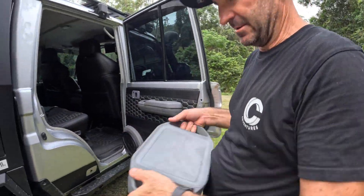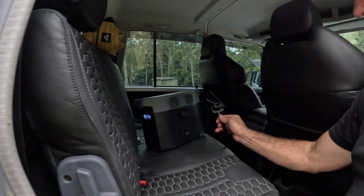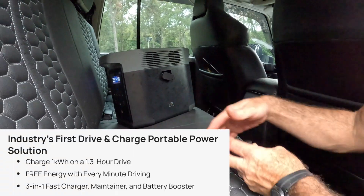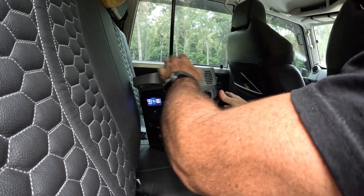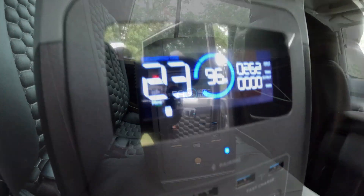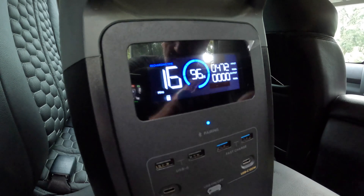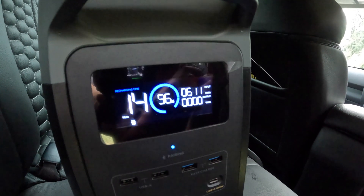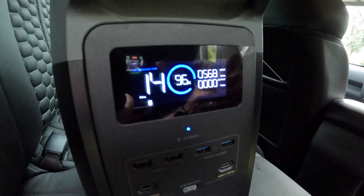I'm going to connect the Delta II to the alternator charger - this plug here. The alternator charger is sitting under the seat. You just plug that straight in there, then I'll start the car up. There you've got your input there, which is only at idle. Once we're going at full speed it'll be putting in the maximum 800 watts into the Delta II.